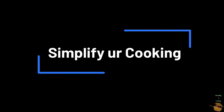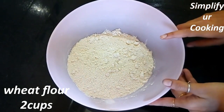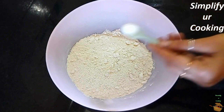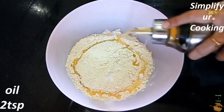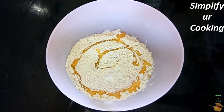Let's start with step number one. Take two cups of whole wheat flour in a bowl. With this quantity you can make eight to ten rotis — it totally depends on the size and thickness of the roti. Now add a pinch of salt and two tablespoons of cooking oil. You can use any cooking oil.